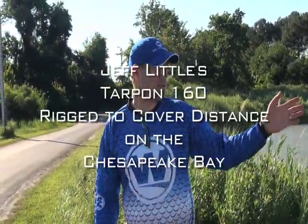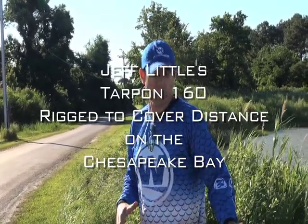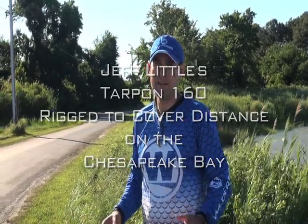Jeff Little here with Wilderness Systems Kayaks. I'm about to launch on the Chesapeake Bay today in my Wilderness Systems Tarpon 160. I chose this boat for bay fishing because I needed a fast boat that could cover a lot of ground.